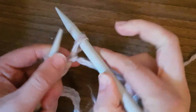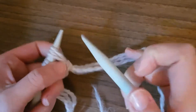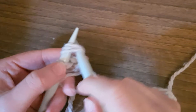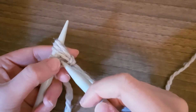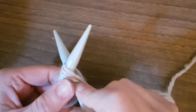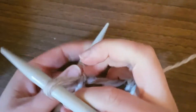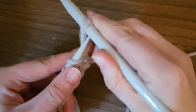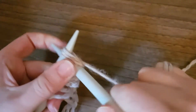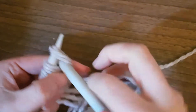Whatever feels comfortable for yourself — so that's two. Now for the next stitch, instead of going into the stitch, I'm going to go into the space between the two stitches to make the next stitch. It just seems to make a nicer finish on the bottom edge of the piece. So that's casting on.